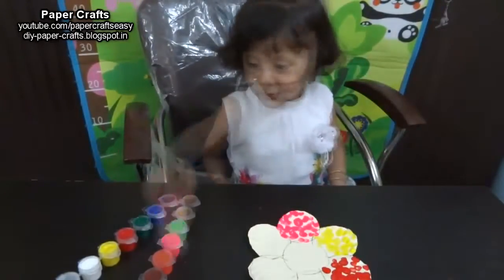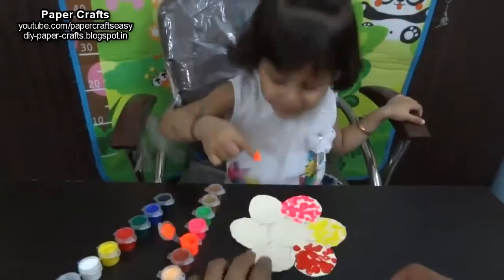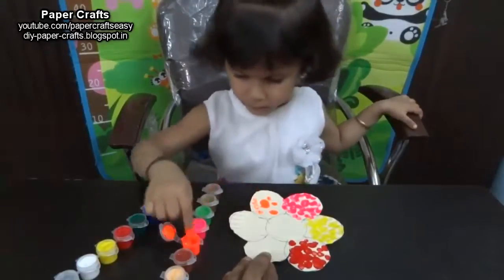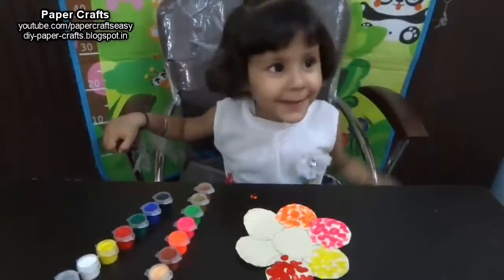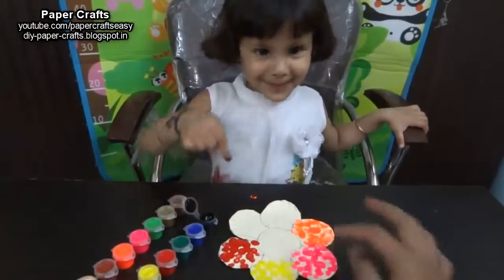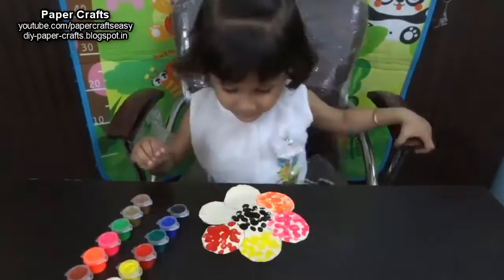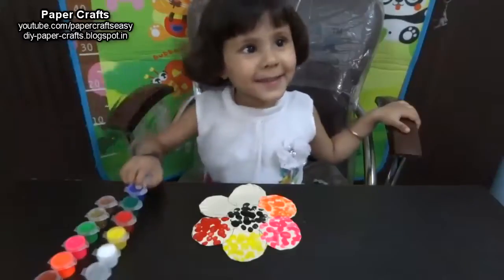Where is the orange color? Here it is. Very good. Where is the black color? Here it is. Where is the blue color? Here it is. Very good.